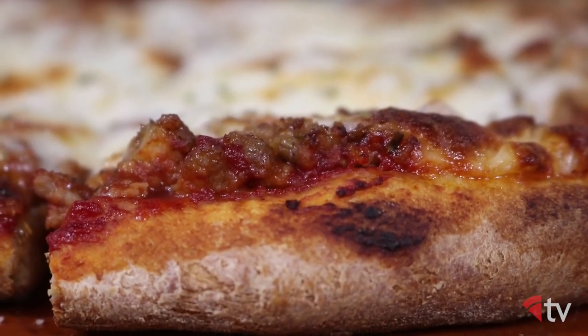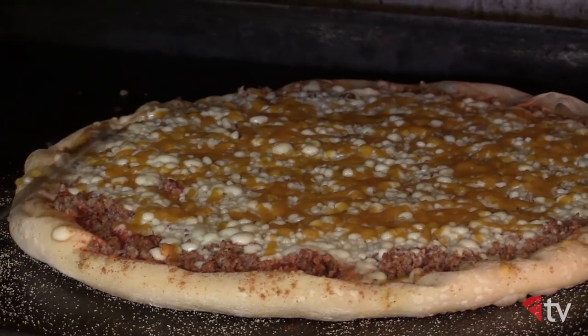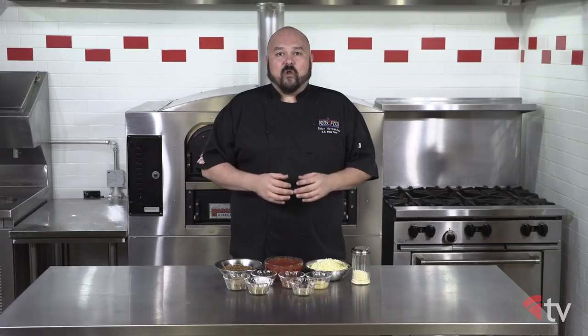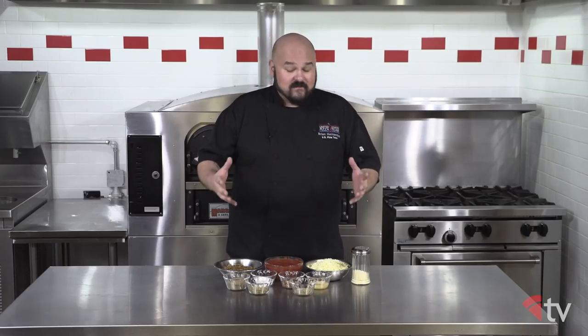For today's recipe, I was able to speak with Dean Creech of Uncle Bill's Pizza in Davenport, Iowa. Most of the Quad Cities recipes are very closely guarded secrets, but Dean was able to give us all a great starting point to try this style of pizza out in our restaurants or our homes. Since there are a few different items to prep for this recipe, let's get started.